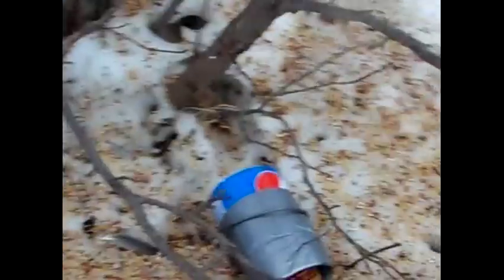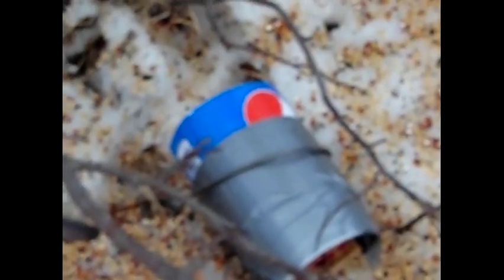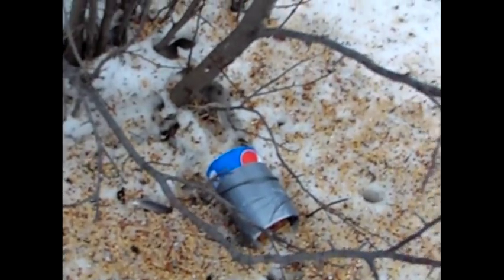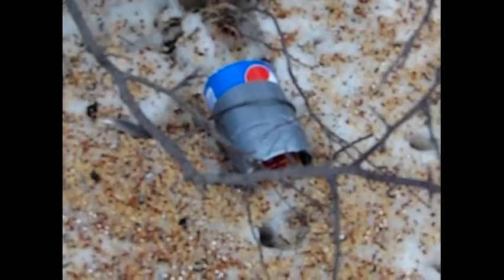Then you put a cover on — in this case I use a Pepsi bottle, cut it in half, and put a piece of wire holding it in. We had a little critter get in the house and you could tell it wasn't a field mouse; it was avoiding mousetraps, which voles tend to do — they run a straight trail.